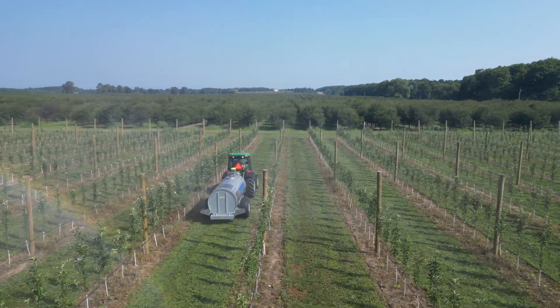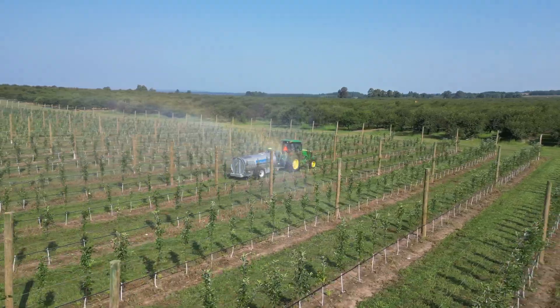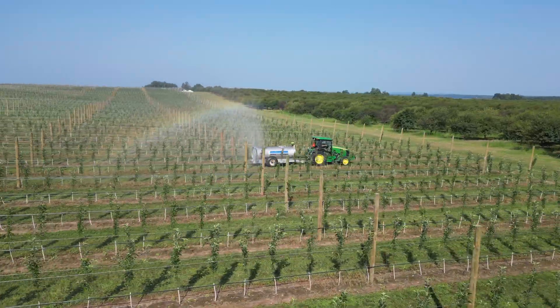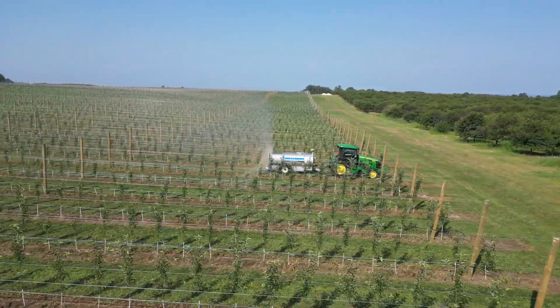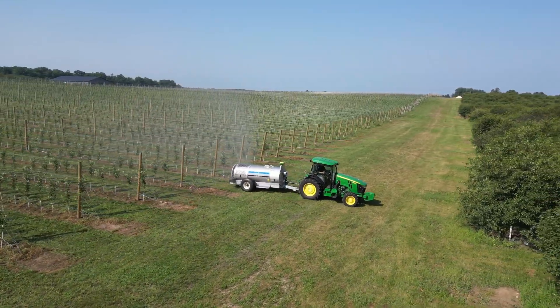The Smart Apply system achieves up to 73% savings in chemical and water use, up to 93% savings in chemical runoff, and up to 87% savings in airborne drift. We see a lot of good environmental impact benefits with this system, but we also continue to get good coverage as shown in our demo, along with those savings in the trees.